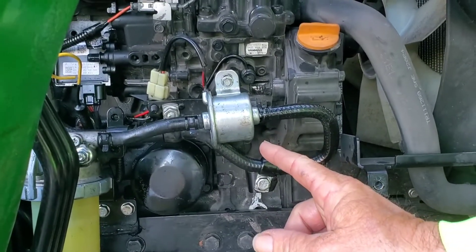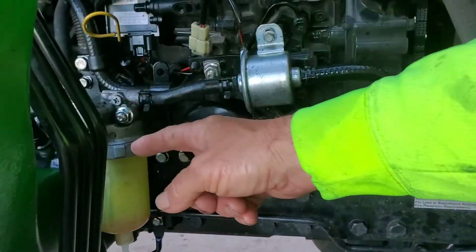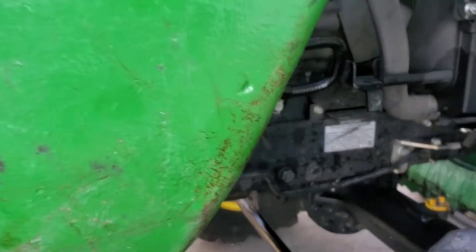All you got to do to swap that out is turn off this little valve over here. Give it a quarter turn so your fuel shuts off. There's your quarter turn valve — you're just going to shut that off.